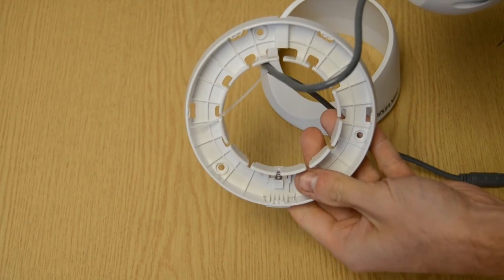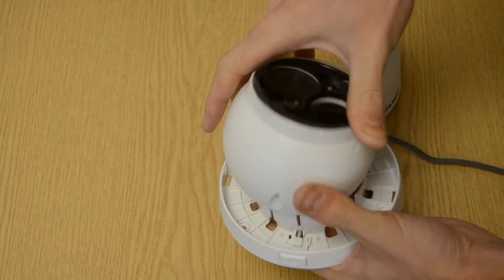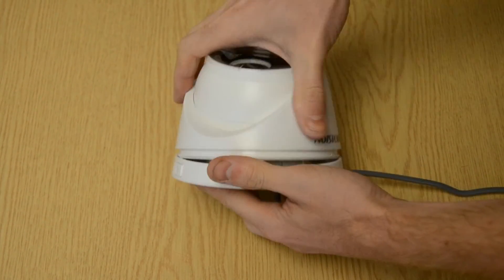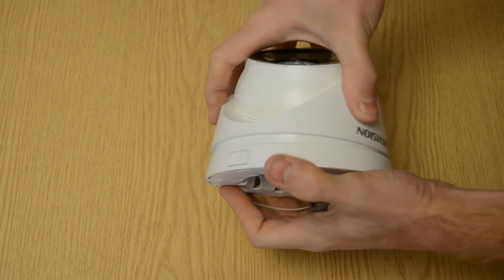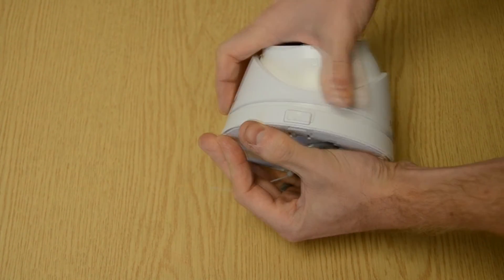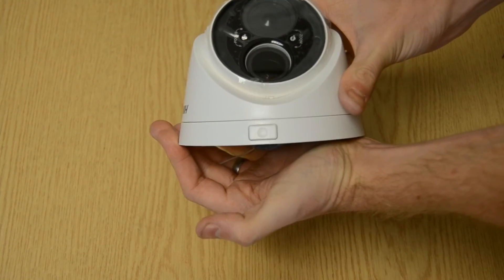This will now allow you to mount the base, and then to put the collar back on we just reverse the procedure. There are some clips at the back so make sure you clip the back in first, and then simply push the collar into the base and it should just click in. Then you can adjust the dome.